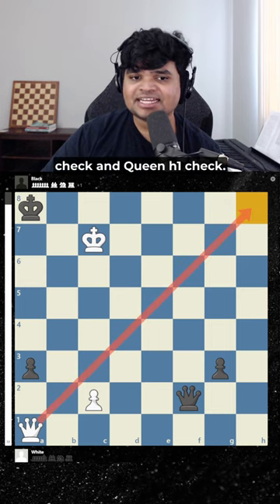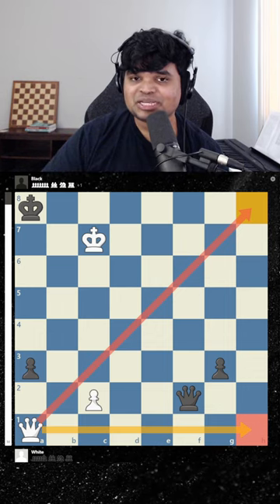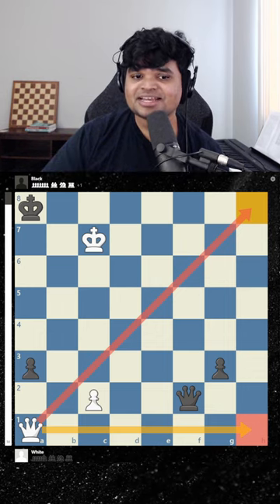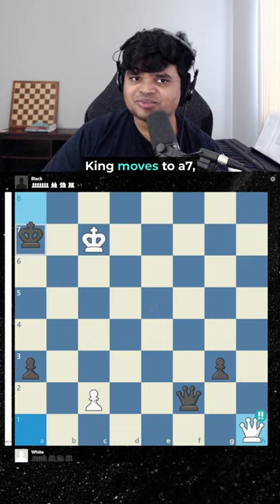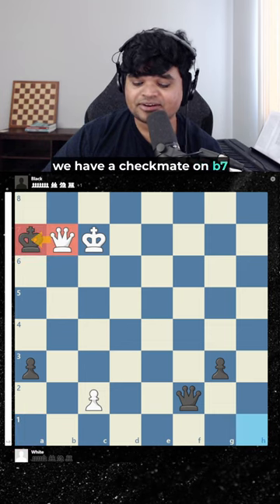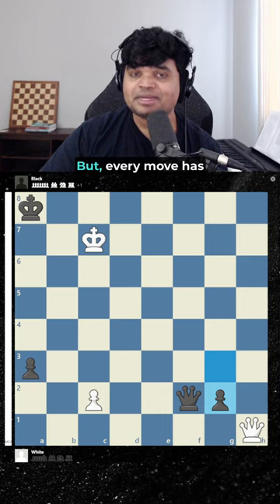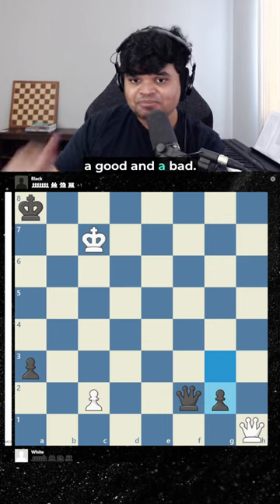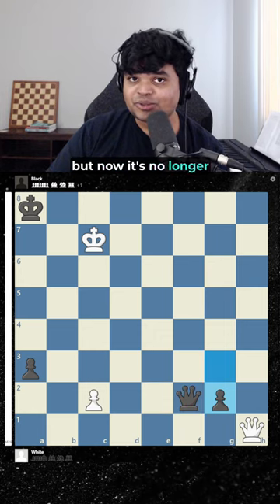What else can we play here? There's queen h8 check and queen h1 check — one of them is the right answer. White actually starts with queen h1 check. The point is that if the king moves to a7 we have checkmate, but black can block with this pawn. Every move has a good and a bad — this pawn was protecting the queen earlier but now it's no longer protecting it.